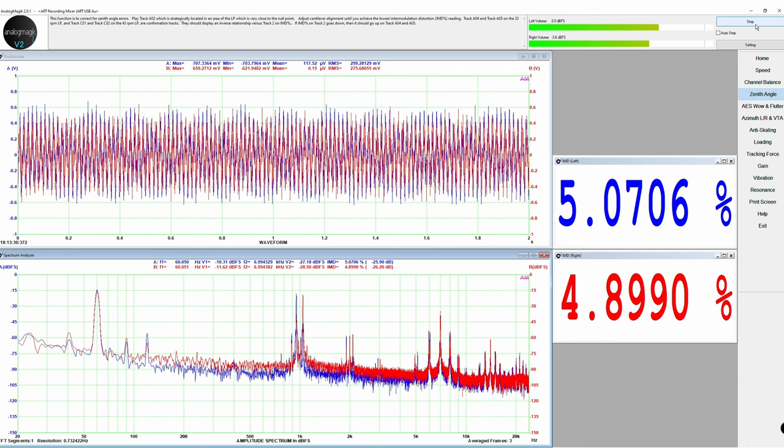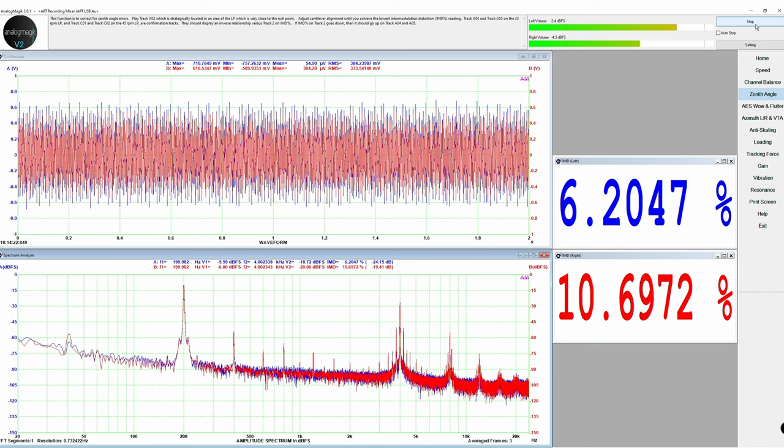Moving on to zenith angle: Track 2 showed around 3% intermodulation distortion on both channels, which becomes slightly higher closer to the inner grooves — around 10%. Usually I get something around 4–5% with most cartridges, so not outstanding but let's say fine. I then checked the resonance, which represents the combined performance of the tonearm and cartridge — something we also discussed in the Analog Magic review.